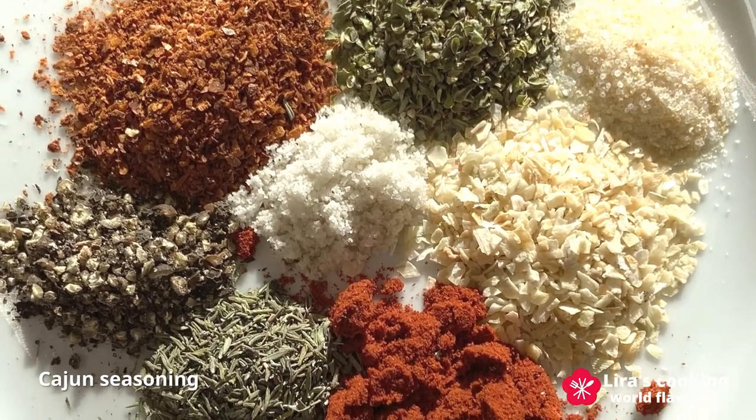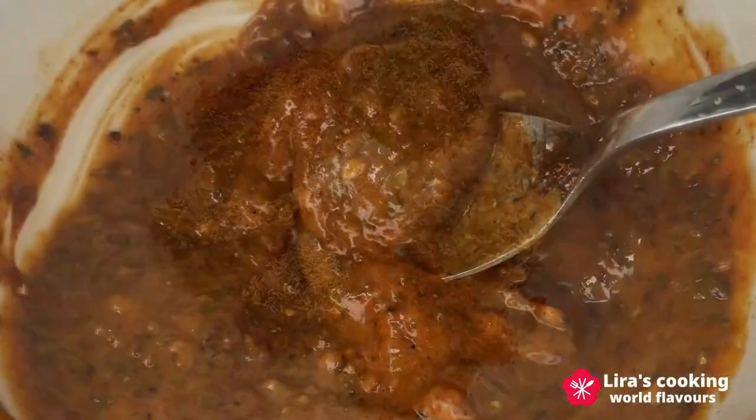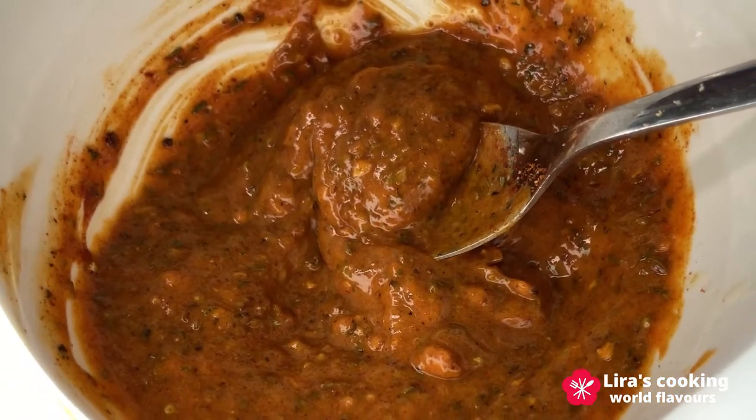Cajun seasoning is popular and delicious, and it can be used in grilled chicken, seafood, steaks, or roasted veggies.